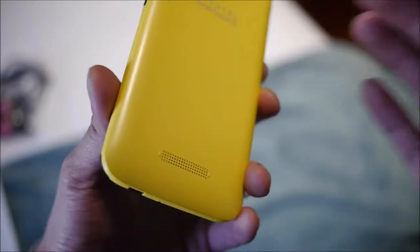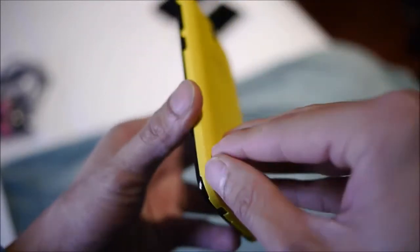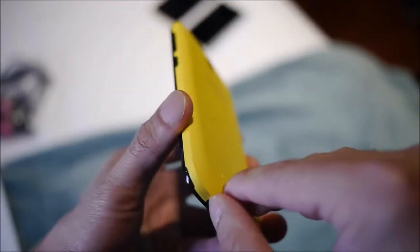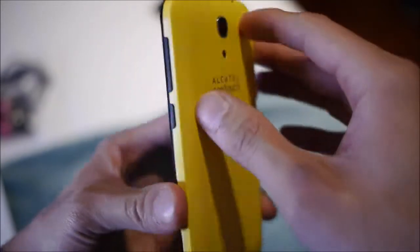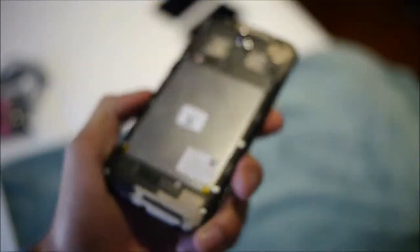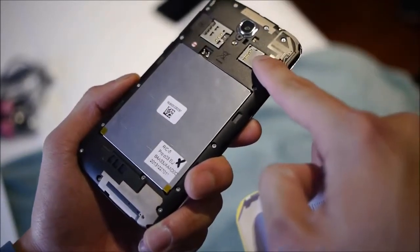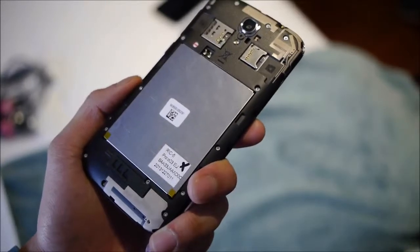Towards the bottom you have the speaker dots. The plastic back covers are interchangeable so you can get different colors for better personalization. There's a good amount of sturdiness for a plastic phone, though it's not quite as elegant as some of Alcatel's higher-end smartphones. Removing the back cover, unfortunately it doesn't look like you have access to the battery, but there is a micro SD card slot to increase storage capacity.